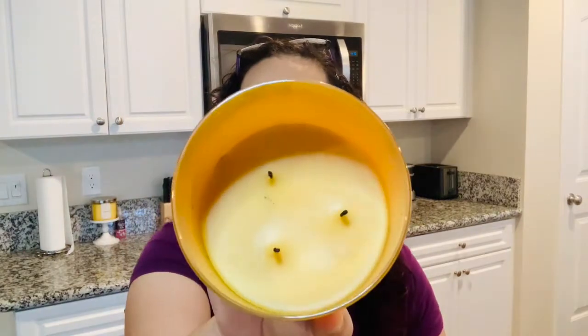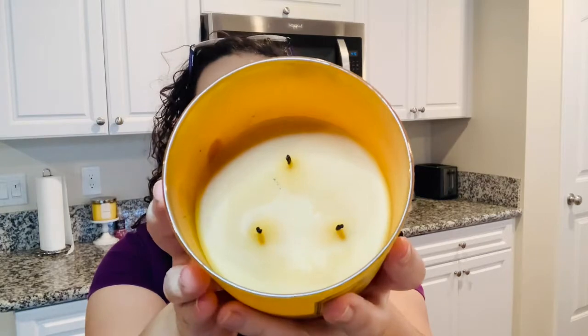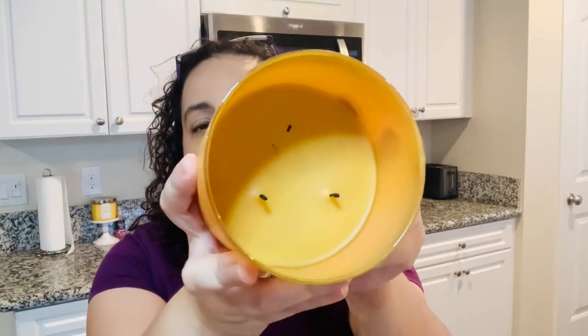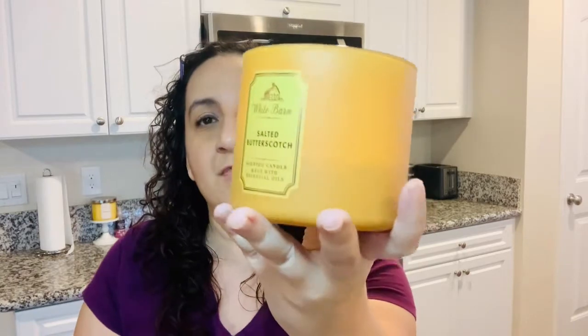I always like to share the way the candle looks inside after being burned for a couple hours. You can see in there it is like a light caramel color, or butterscotch color. It has burned evenly for me — I haven't had any issues with the burn at all. It's definitely an even burn. And then the top is just no design on it, just a simple White Barn design.